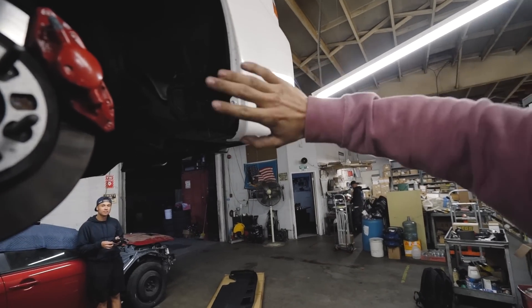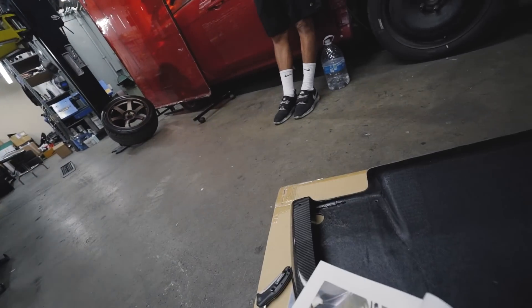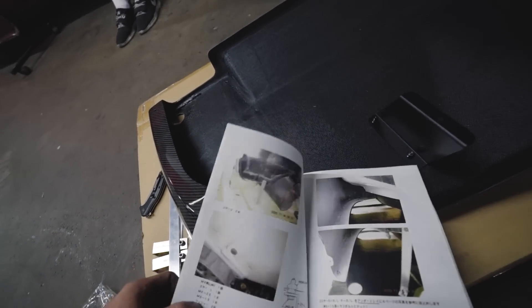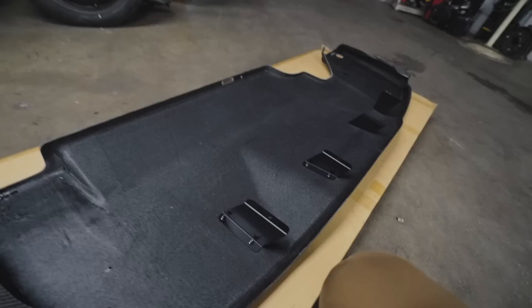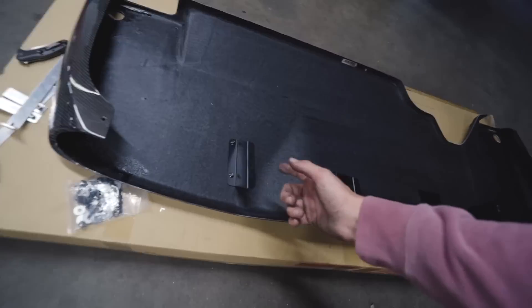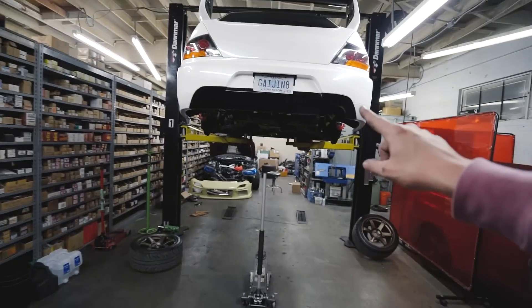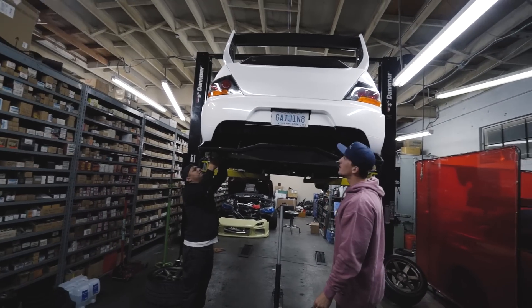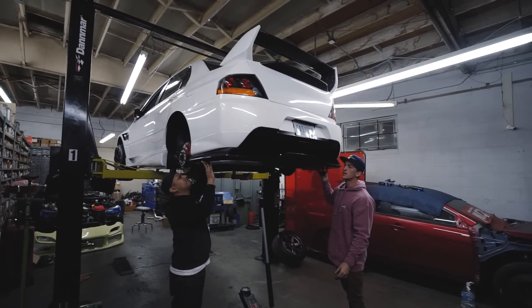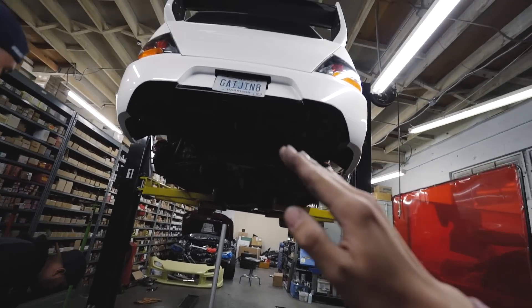To start off we went ahead and took off the wheels so we can access this a little bit better when mounting the diffuser. We're having a hard time understanding the directions since they're in Japanese, and also the pictures are really really old and hard to read. So we're going off our knowledge and what we think is best. We went ahead and mounted up the brackets to the diffuser first, then we're mocking it up on the bumper and marking with a sharpie underneath the holes so we know exactly where to drill. We'll do the sides first, then the middle, and then tighten everything.